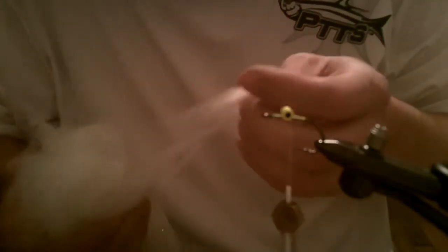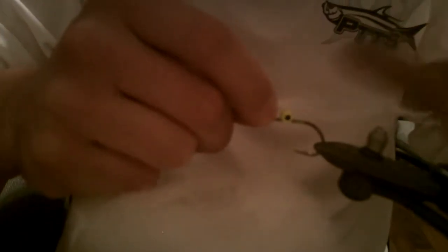Now I'm going to use a little bit of Enrico Puglisi's fly fiber, which is really good because it holds up once it gets wet and doesn't collapse. It keeps a nice, good shape and full body to it. That pretty much is just to give the fly some body.